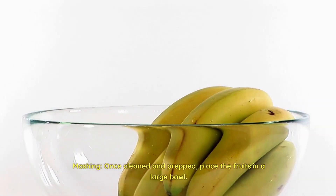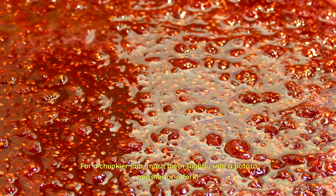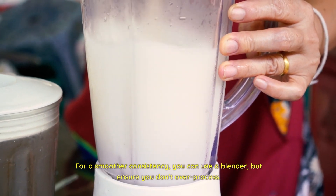A quick gentle rinse and pat dry is enough. Mashing — once cleaned and prepped, place the fruits in a large bowl. For a chunkier jam, mash them slightly with a potato masher or a fork. For a smoother consistency, you can use a blender, but ensure you don't over-process.